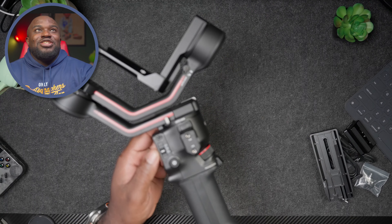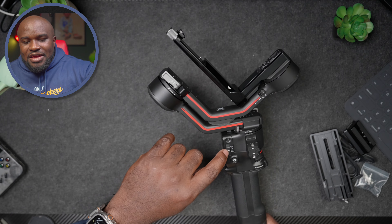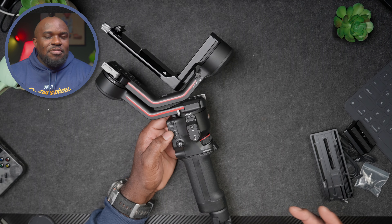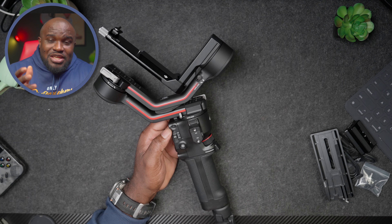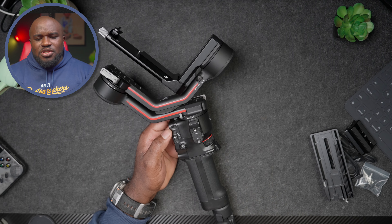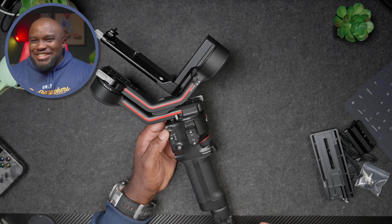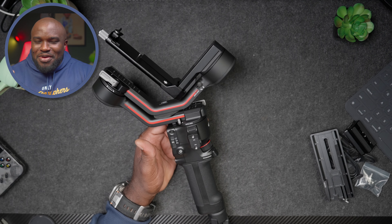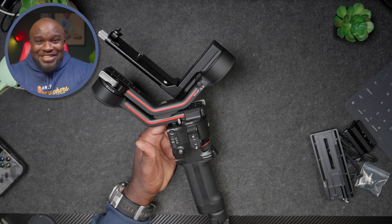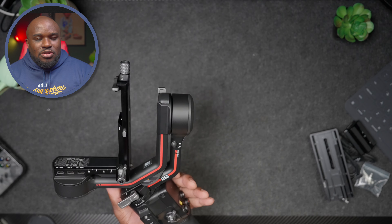Another thing I like is the physical switch right here. On the Mini, my hands would accidentally touch the touchscreen. With the RS3 you have a physical switch to toggle between PTF, PF, or FPV mode without touching the screen. On the Mini I'd accidentally hit FPV mode — especially going low — and wonder why the gimbal was acting up. The RS3 makes everything more deliberate.